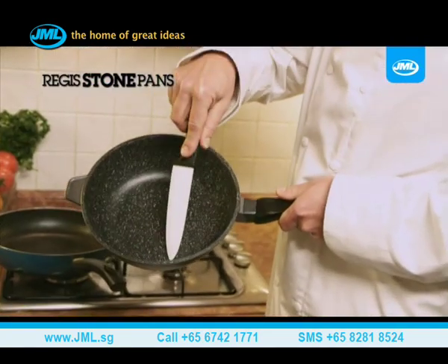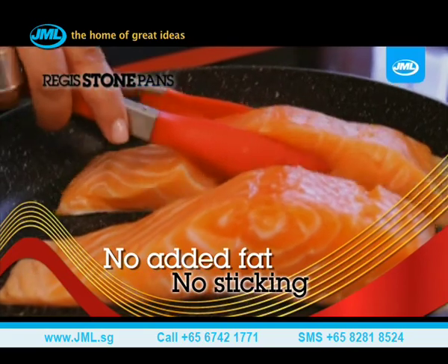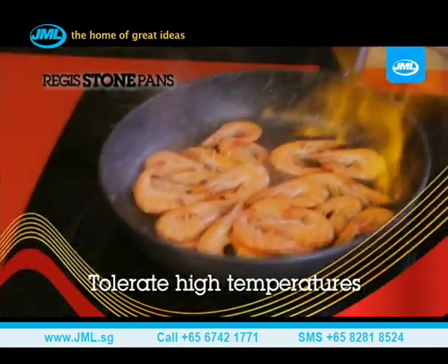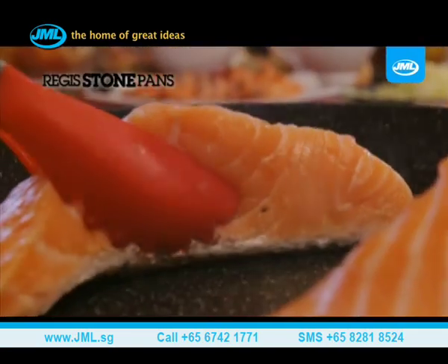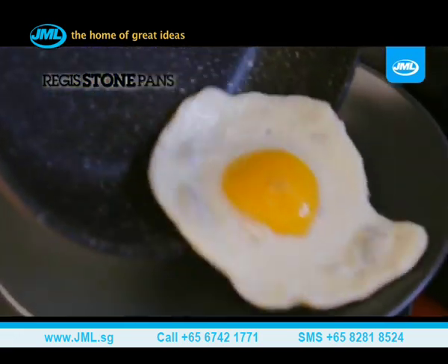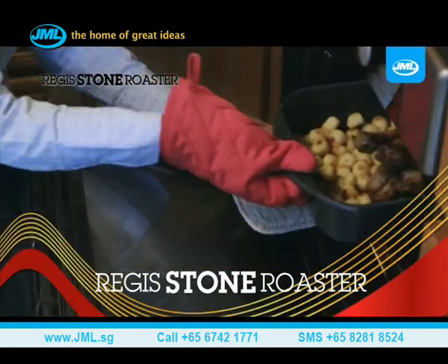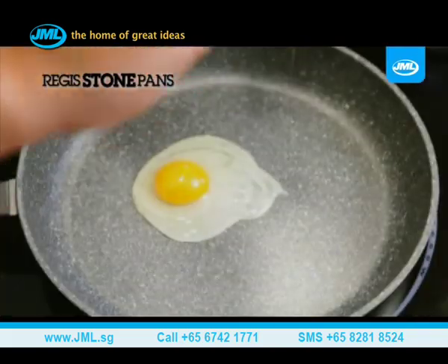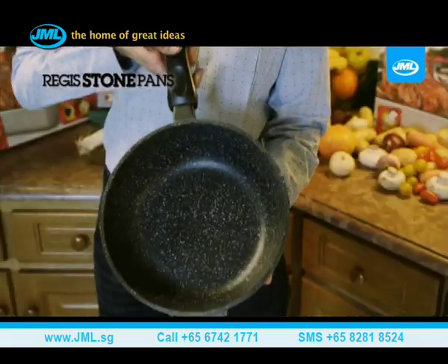The Regis Stone Pan has a revolutionary coating and is available in three sizes. You can cook your vegetable julienne or cook fish without adding fat, and there's no risk of sticking. The same applies for shrimp. The frying pan tolerates high temperatures, so you can also flambe your food. Make no mistake, this stone-coated frying pan is made for you. It is non-stick and suitable for every type of cooking without fat. It will make your eggs slide without risk of getting stuck — you can even make popcorn! The Regis Stone Pan is perfect for every meal. And why not try the Regis Stone Roaster as well? Rediscover the true taste of your meat, fish, vegetables, eggs, pancakes, and omelets, and ensure impeccable cooking without added fat and without any special attachments.